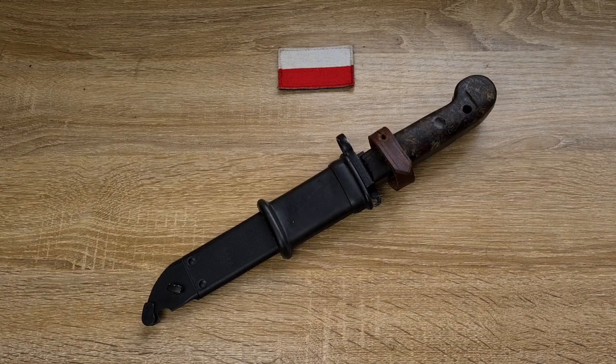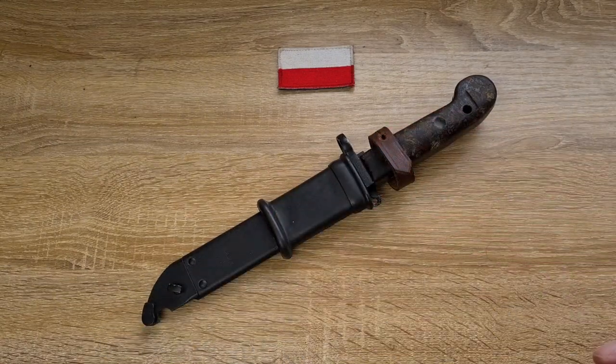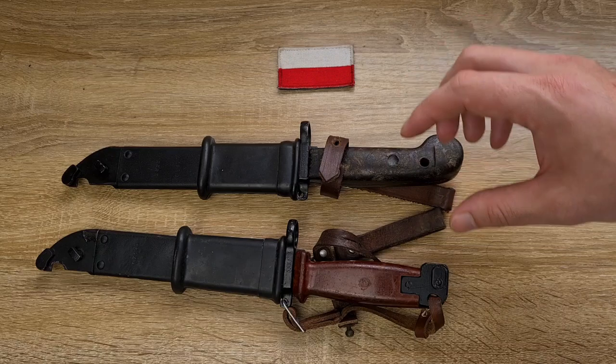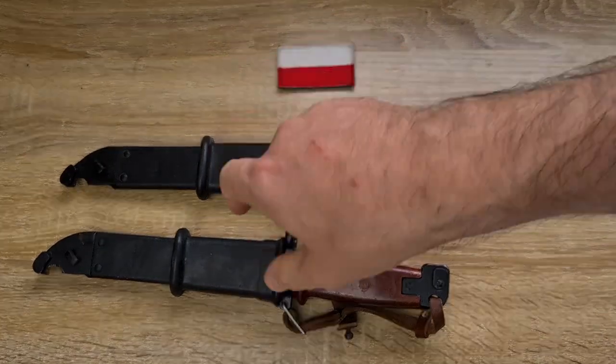Manufacture started in 1965, but by 1972 they were already being replaced by the 6H4 bayonets, which is just like your AKM Type 2. A real notable difference is just the pommel — here it's a bulbous piece of Bakelite, whereas on the 6H4 there's a nice solid piece of metal, and that was to prevent them being broken when used as hammers by soldiers.